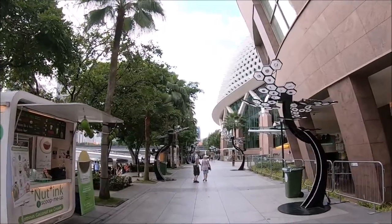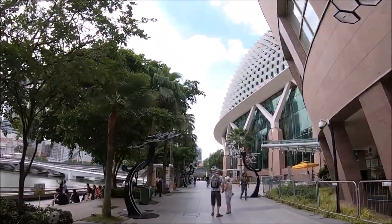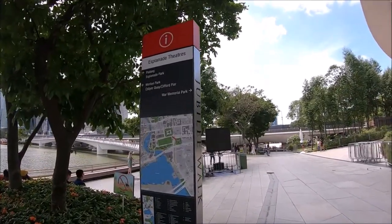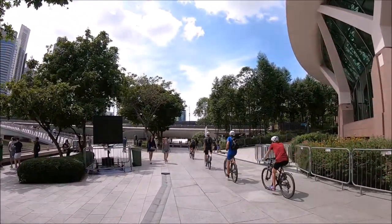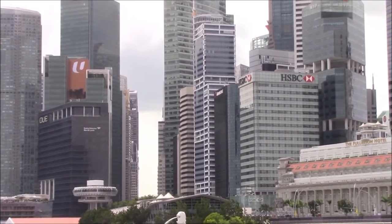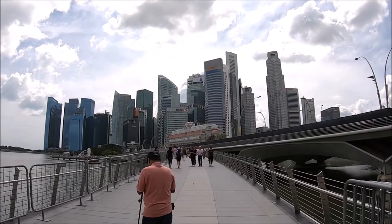If you'd like to take a bus, the closest stop is Fullerton Square, which is about a five-minute walk to Merlion Park. If you're coming from the Sands Hotel area you can easily walk, but it'll take about 30 minutes — go all the way to the Helix Bridge and cross it to the Esplanade area, then walk to the Esplanade pedestrian bridge which will take you to Merlion Park. More convenient ways are to use Grab or taxis. Please check out Hipfig's public transport video for Singapore for more details.